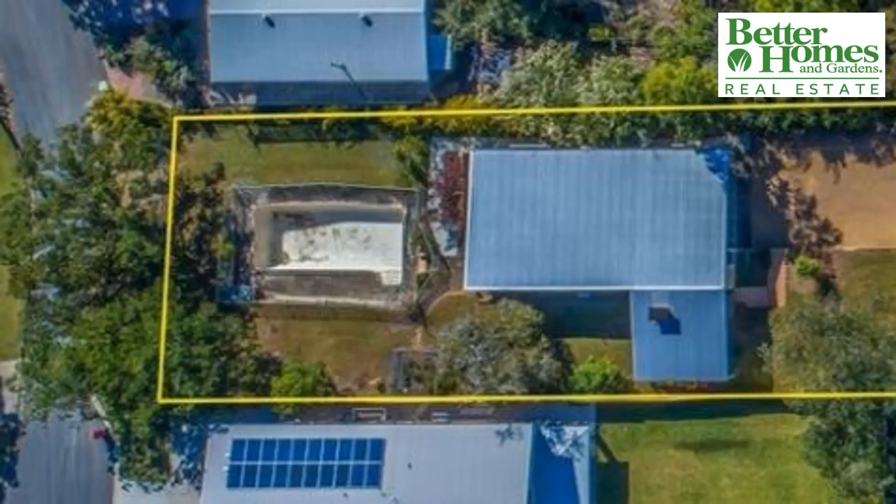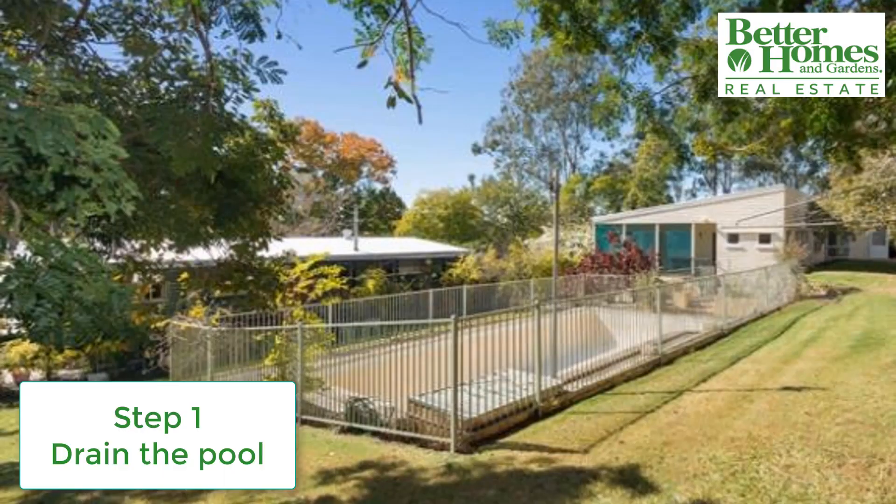You can see here that the pool is at the back of the house and is already drained of water. Step one — drain the pool — is already completed.